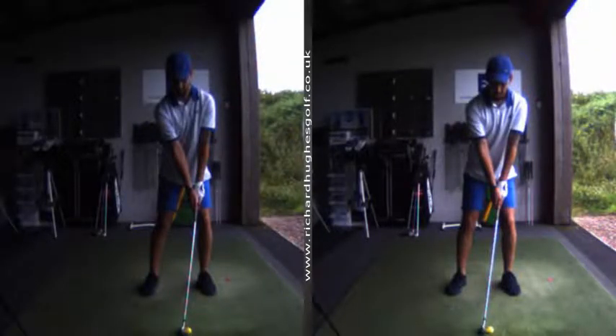Firstly, you've changed your starting position a little bit — you've gone from a kind of a negative tilt, tilted the hips a little bit, tilted the spine a little bit, yes, a little bit of a change in your setup. We've also just strengthened the right hand grip a touch.